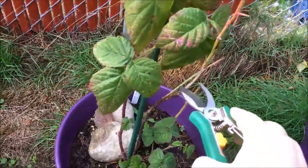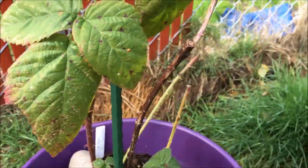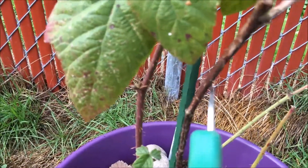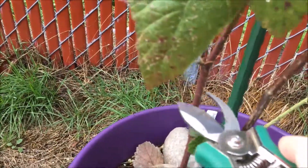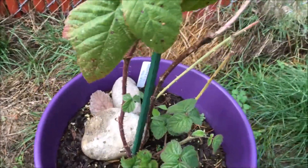We're going to come in here and look for old wood. You can tell the old wood because it is a dark brown color. If you look at the color of this wood compared to the wood over here, this one's a softer cane — so this is a new cane from this year, and this is an old cane from last year.